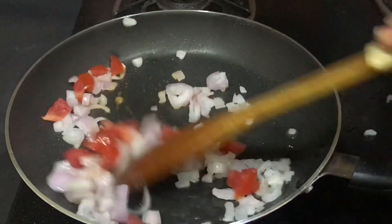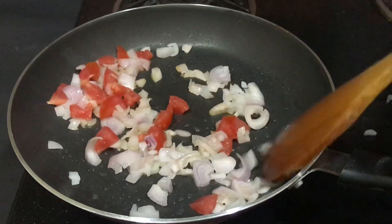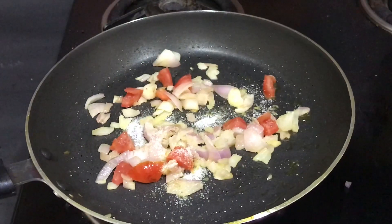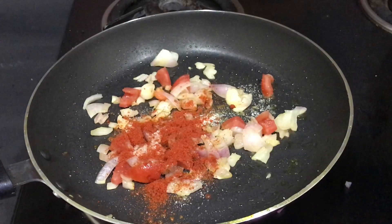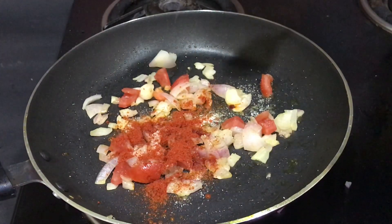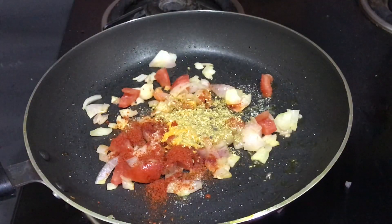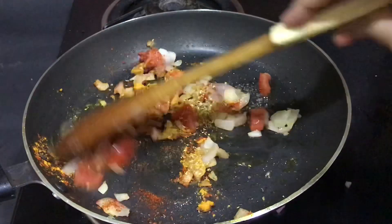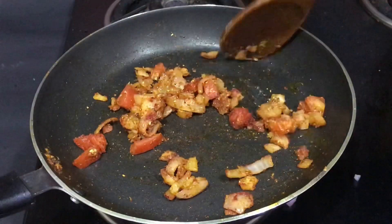Now we'll add our spices — first salt, completely according to taste, then some red chili powder, then some turmeric powder, and finally some coriander powder. Mix the spices with the vegetables really nicely and let it cook for around 30 to 40 seconds.